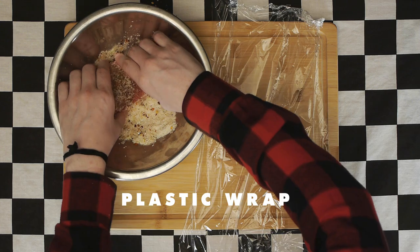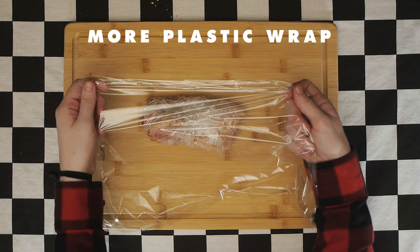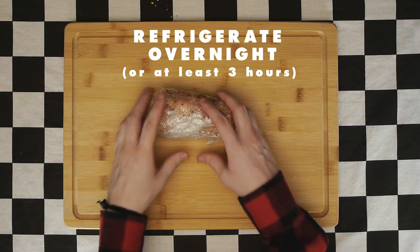With a sheet of plastic wrap, wrap up our pork nice and tight. Then grab another sheet of plastic wrap and wrap up the pork even tighter. Refrigerate overnight, or at least for three hours. The longer you let the pork dry brine, the more flavor it will have.